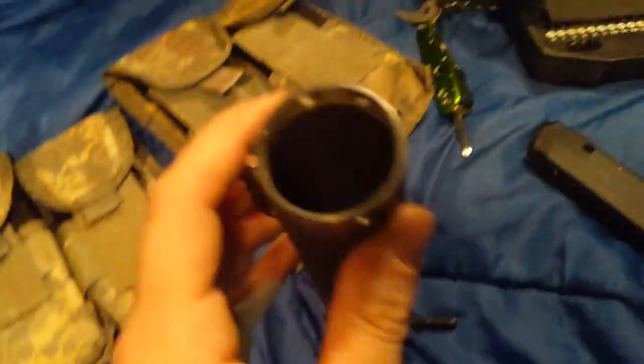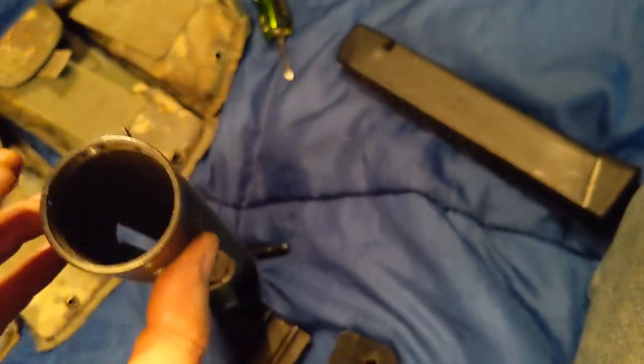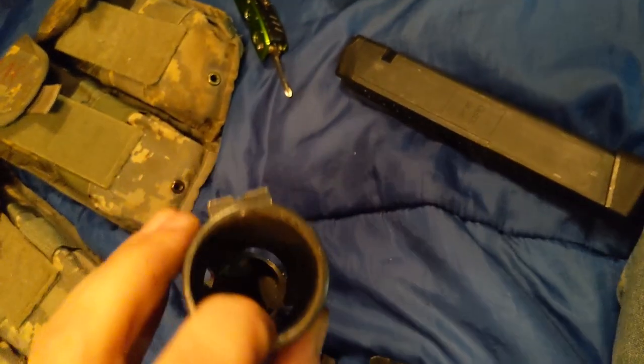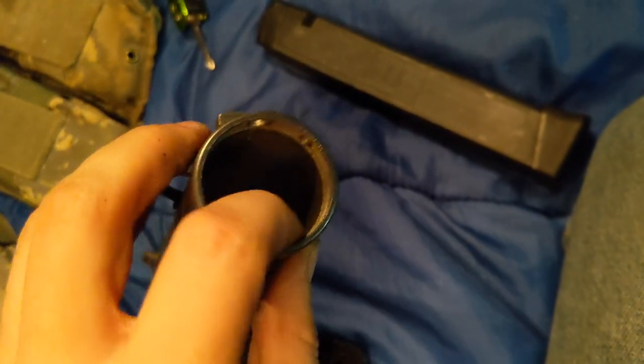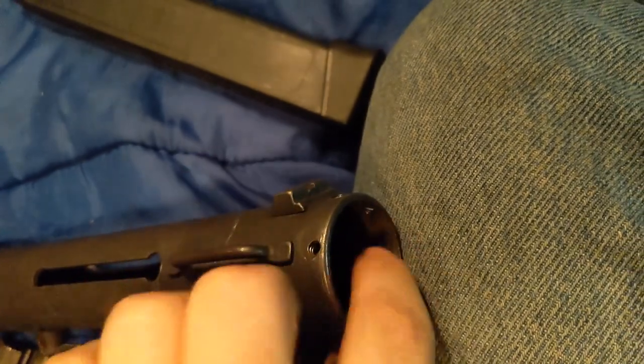This front piece is held on by this pin and this hole. Usually the back piece is threaded in on a Tech Nine, but on the early KG-99s they just had a piece that slipped in here, so there's no threads on the back of the receiver. I'd never messed with a KG-99 before, only Tech Nines, so I thought the threads were stripped out because you can kind of see where it's worn here.